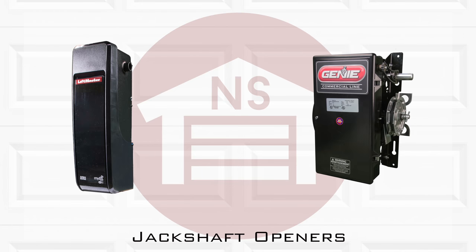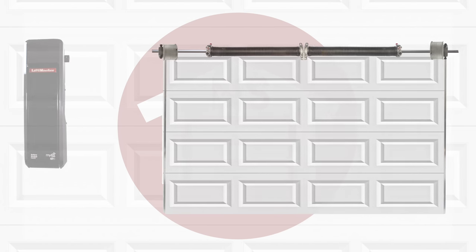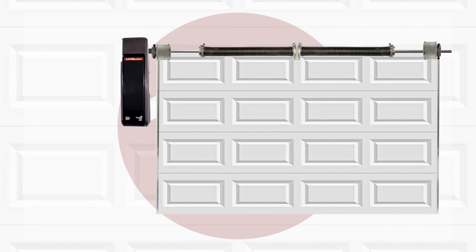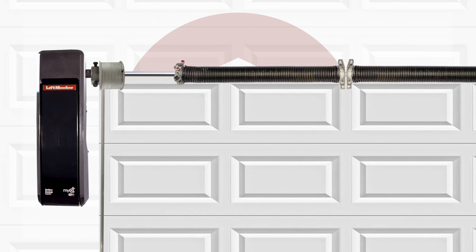Jackshaft garage door openers are made for residential and commercial use. These openers are designed to be wall mounted next to your door and attached directly to the shaft, or with a sprocket and chain depending on the model.